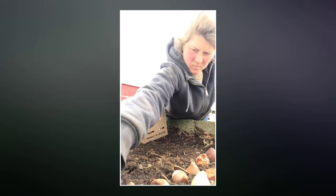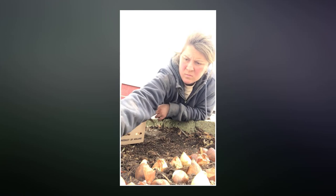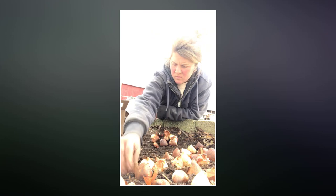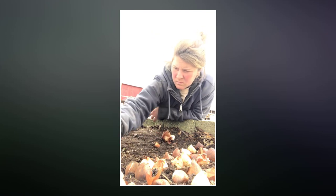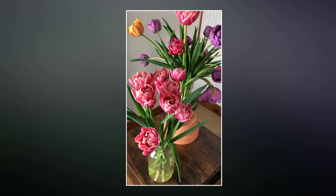Most of us are familiar with the process of growing tulips outside, either in a field or in your landscape. In the fall, before the ground has had a chance to freeze, you dig a hole, you plop some bulbs in the ground, cover them back up with dirt, and then mother nature takes care of the rest by providing your tulips with the cold treatment they need to bloom the following spring.